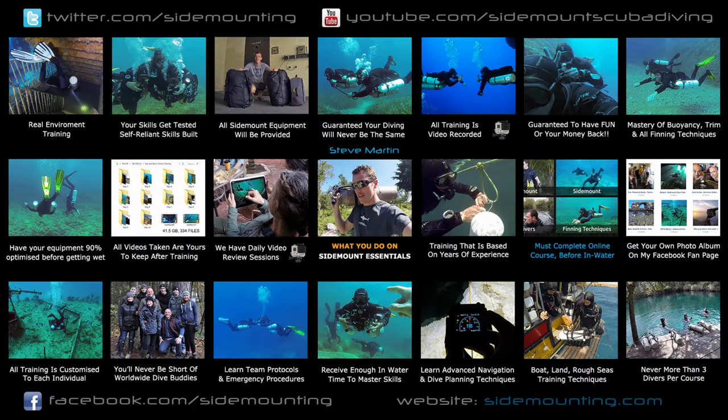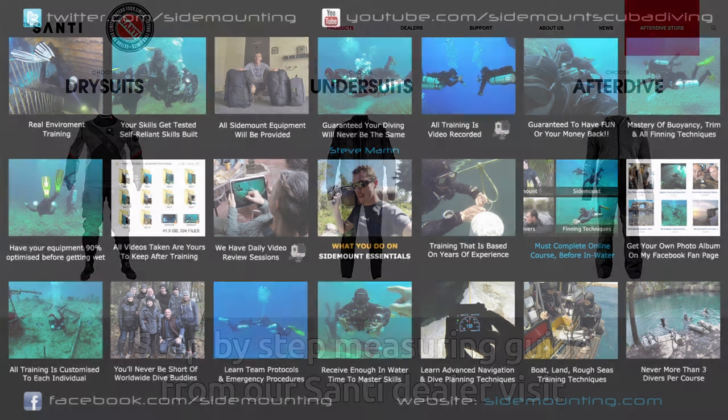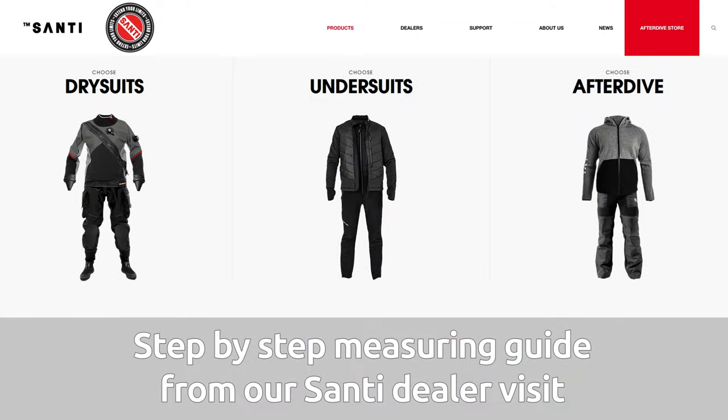That completes video three. If you've not seen videos one and two, go ahead and watch those — they cover more details about the suit fitting, a step-by-step measurement guide, as well as all the key features on the suit and what flexibility you have when ordering.